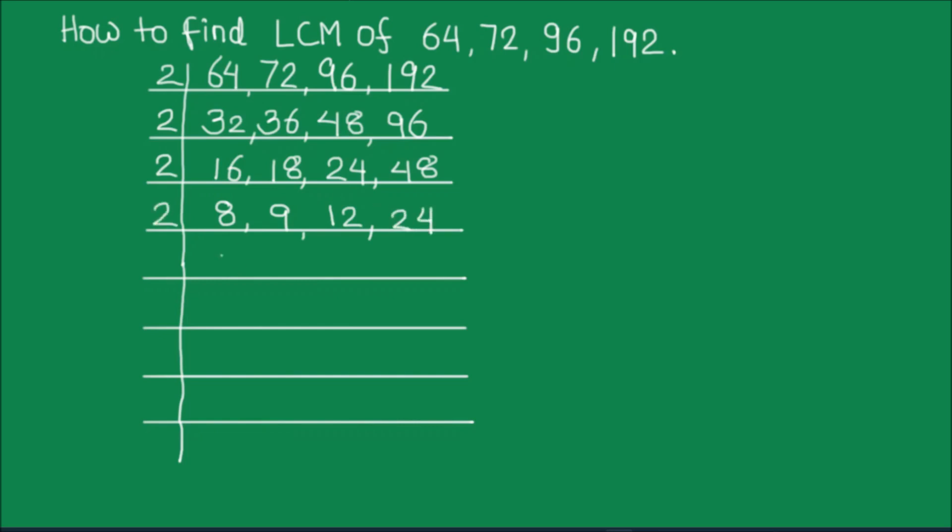Again we can use 2. 2 times 4 is 8. 9 is not fully divisible by 2 so we will write it as is. 2 times 6 is 12, 2 times 1 is 2, 2 times 2 is 4. 2 times 2 is 4, 9 will be as is, 2 times 3 is 6 and 2 times 6 is 12.